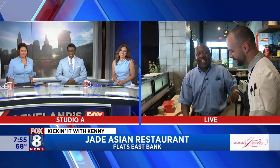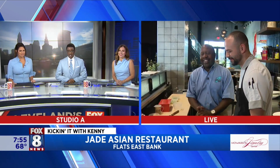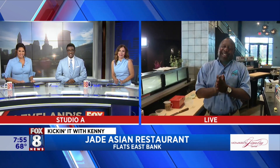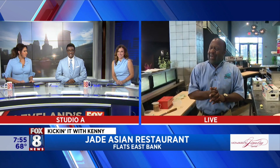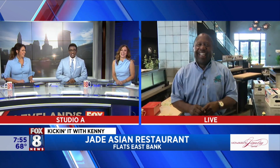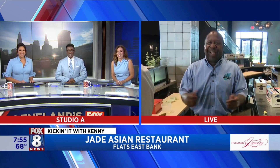Back to you guys in the studio. Well done, Kenny. Can I say lunch date? Anything you can throw our way — spend a little quality time with Kenny, because there's a lot we need to talk about.